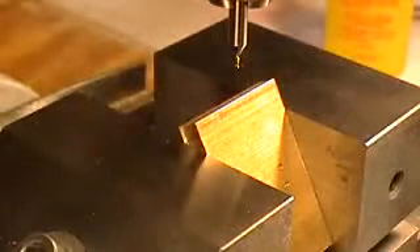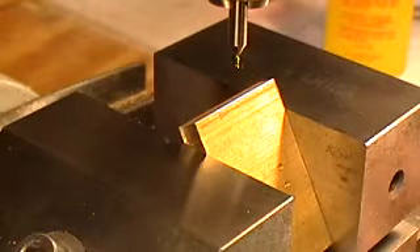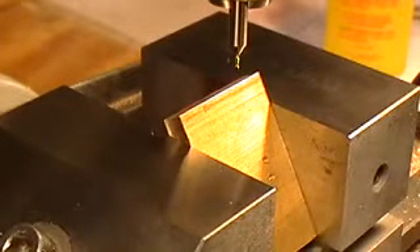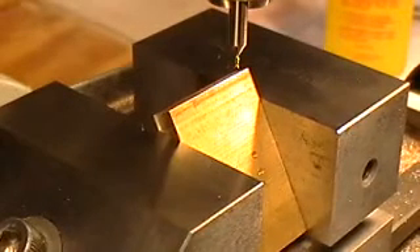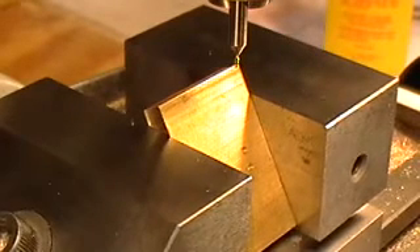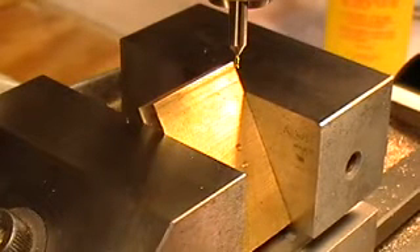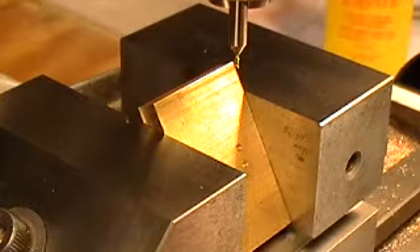Now we need to bring it in to point 5, 4, 7. So counting: 1, 2, 3, 4, 5, 6, 7, 8, 9, 10 — 10 turns is 0.5. Then 1, 2, 3, 4, 5 — 4, 7 is in here. Ok, here we go.